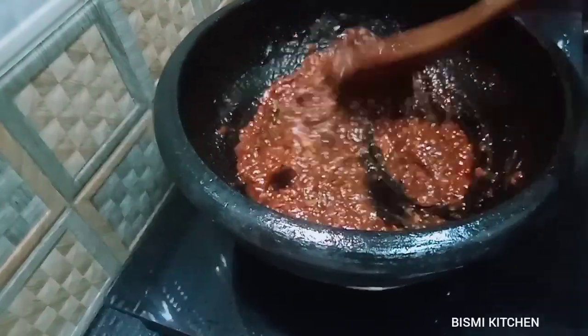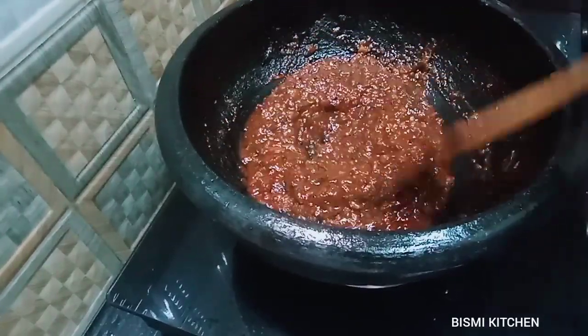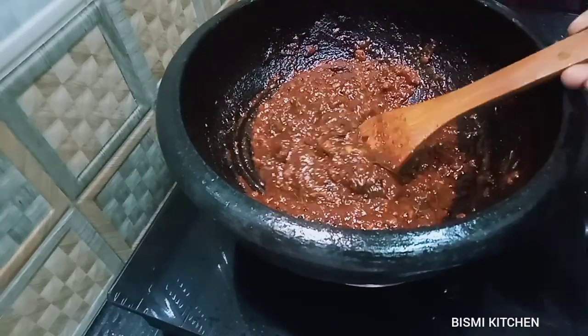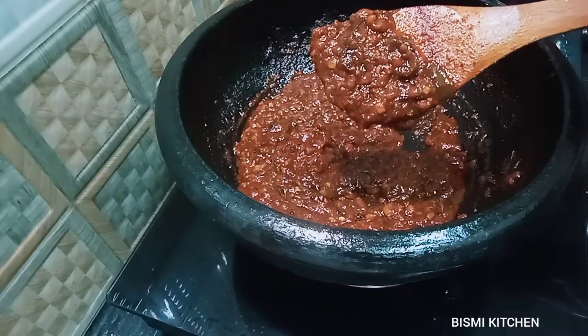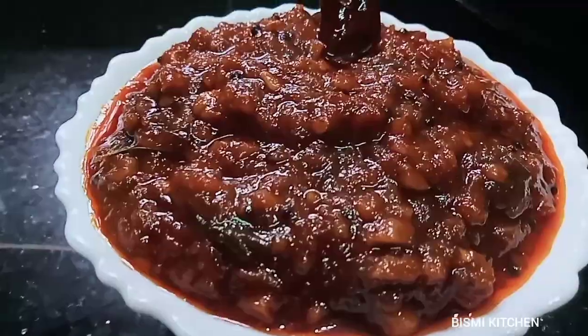We are going to cook the beef so we will eat the beef. Thank you so much for watching.